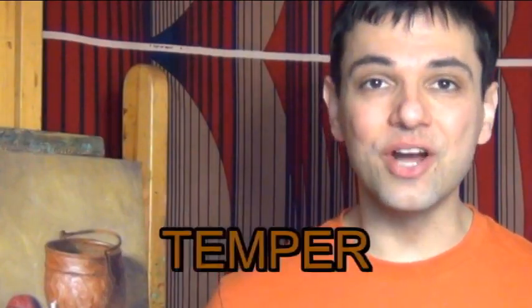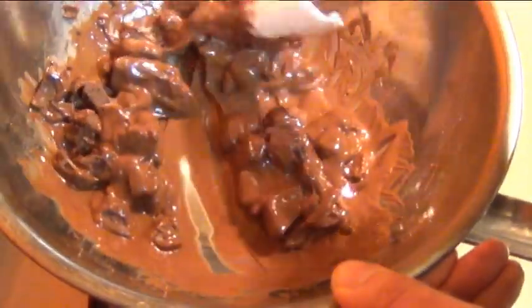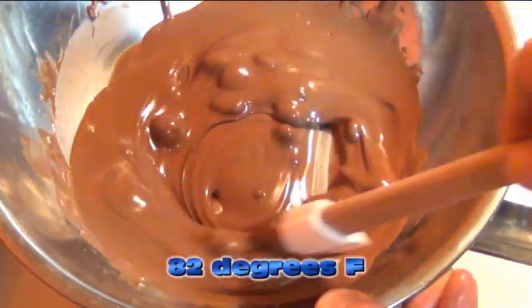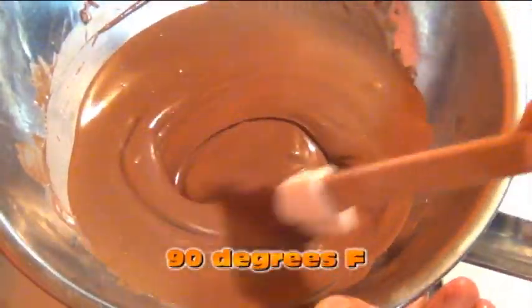The reason why this happened is because I didn't temper the chocolate. Tempering chocolate is a little bit scientific, but basically it means you melt it so it reaches a temperature of 110 to 120 degrees Fahrenheit. You bring the temperature down to 82 degrees, then raise it back up to about 90 degrees.